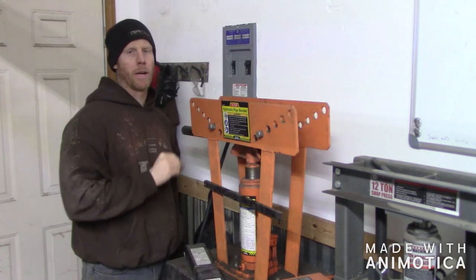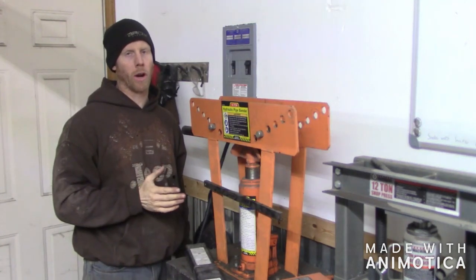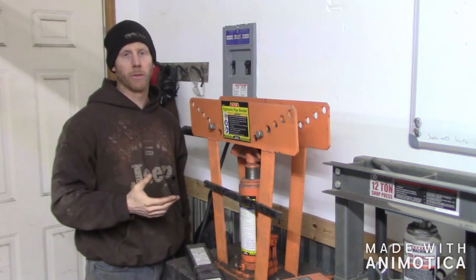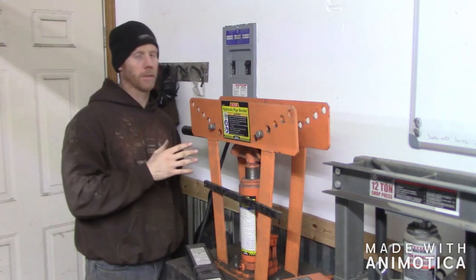This is actually just a Harbor Freight pipe bender, but I've been doing tubing with it all the time and it works great. Obviously it would be nice to have a really expensive tube bender, but if you can't afford that, this is a great way to go.